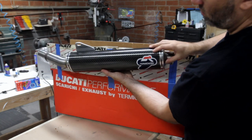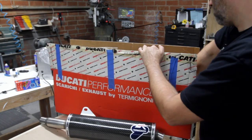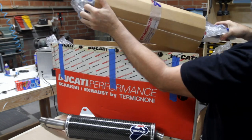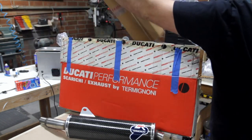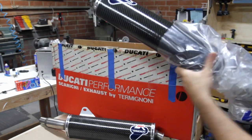I also found a guy that was selling a set of mufflers for this bike. I haven't been able to find a set of titanium headers for this model yet, so if anybody out there knows where those are, shoot me a message — otherwise I'm going to have to have them custom made.